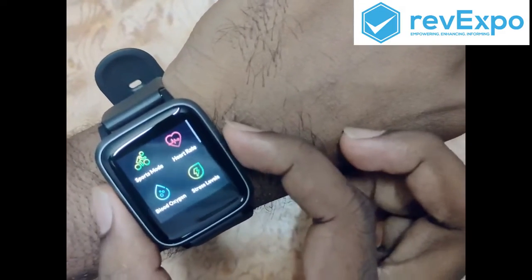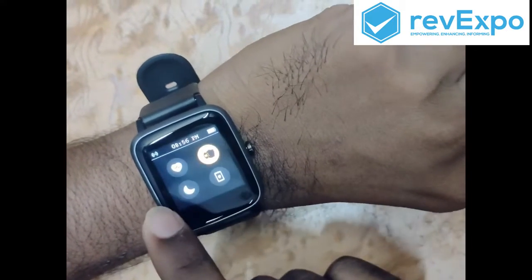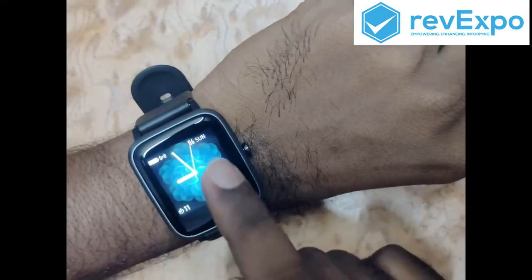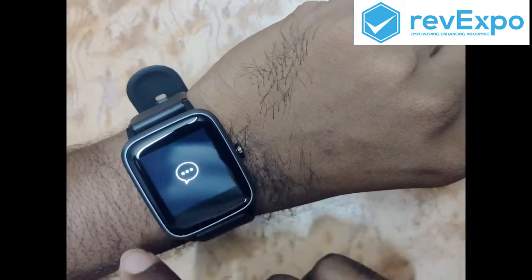When we press it one time it will go back. When we swipe left there are similar options — heart rate, wrist sensor, DND mode, and find my mobile. On the upper side you will get notifications when you connect it to your mobile.